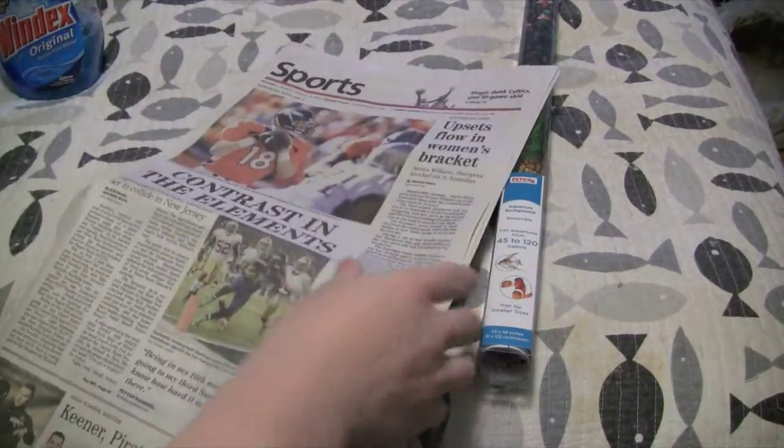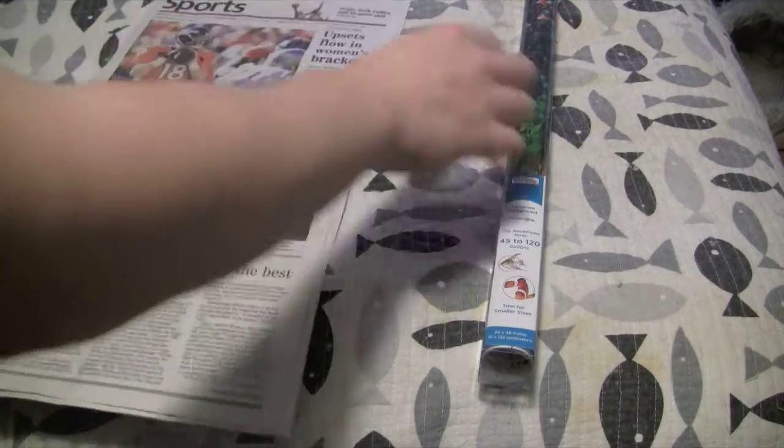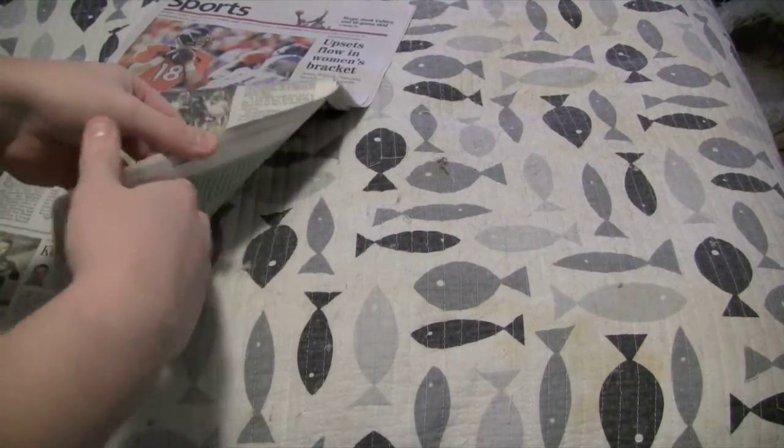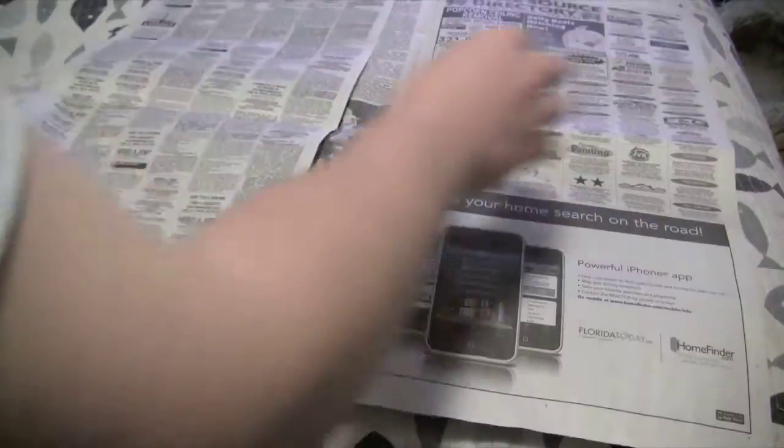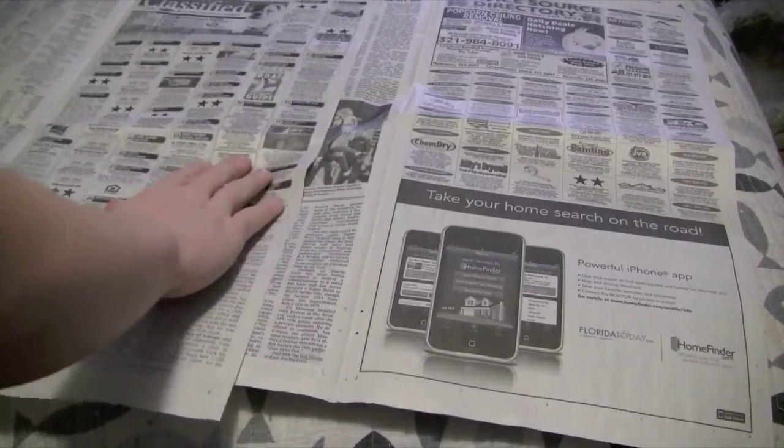Go ahead and put down a piece of newspaper. Essentially what you're going to do is lay some newspaper out — this is just so you don't make a mess. You'll want to do this on a flat surface, not where I'm doing it, which is on a bed.